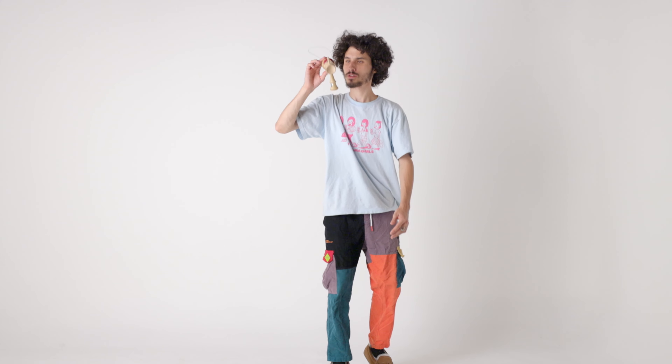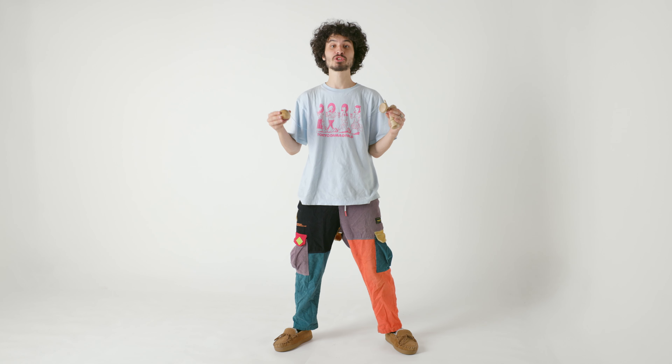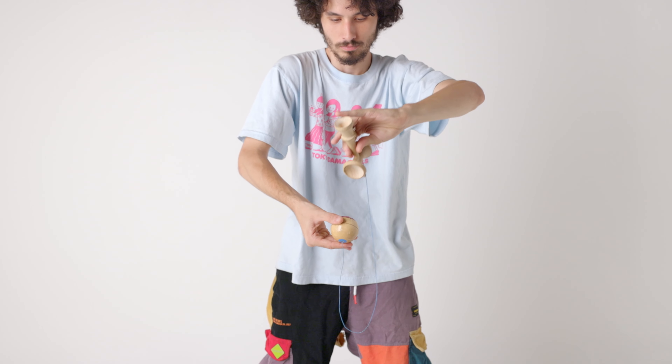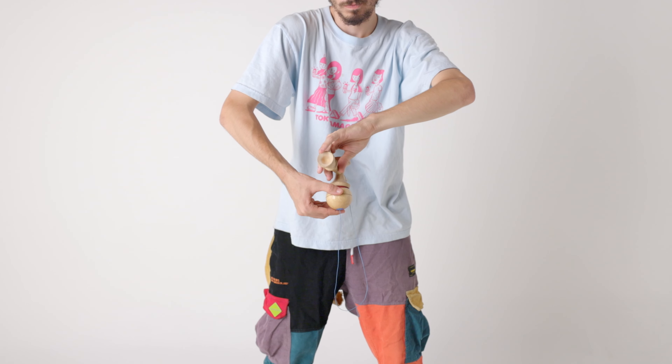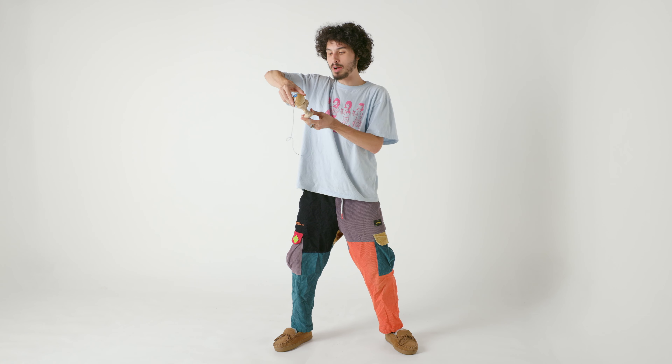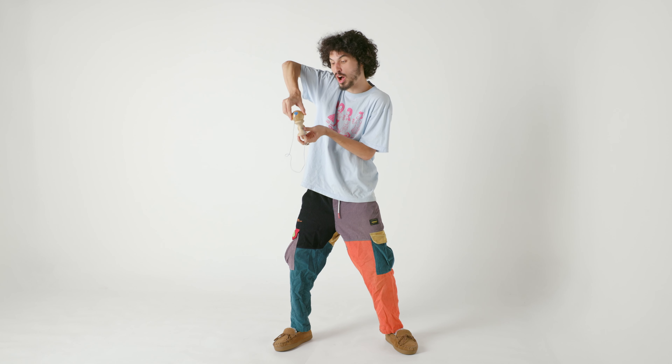The trick to get this trick going is to get the right grip on your Lunar. It's super awkward, but what you want to do is hold it almost with this under goblet grip that we've talked about before, except you're kind of going to have your arm in front of it. From there, you're going to pull up on the Tama and let it slide in between these two spots in your thumb and pointer.